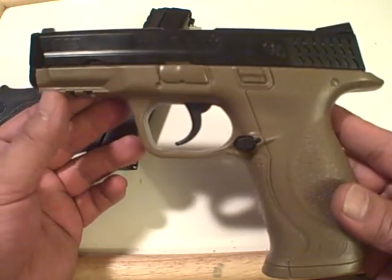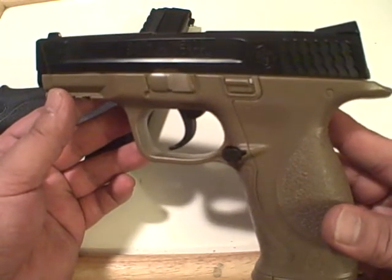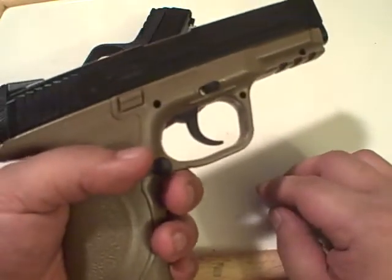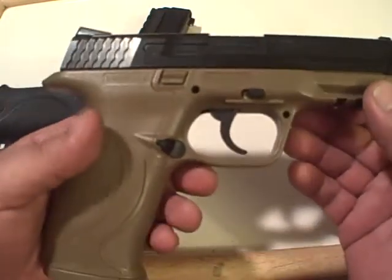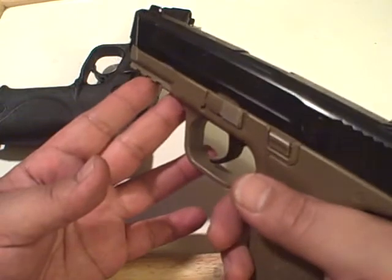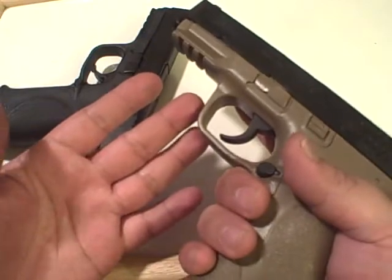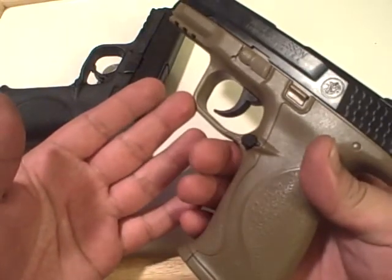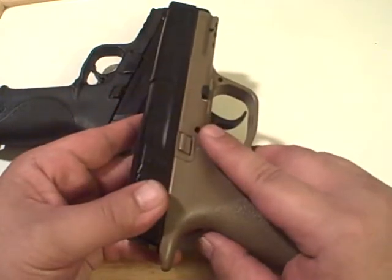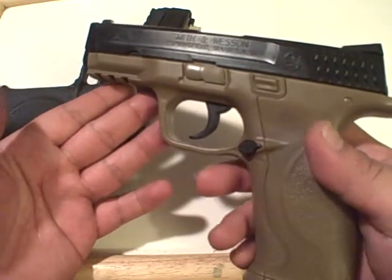An airsoft gun can actually be a good tool for teaching children, teenagers, or even adults how to shoot cheaply. Because this one is pretty much exactly the same as a real M&P 9, you can sit them down before you go to the range, teach them the four basic safety rules, how to handle a gun — even before you give them the real thing, you can have them shoot this for a while and get the feel of it.